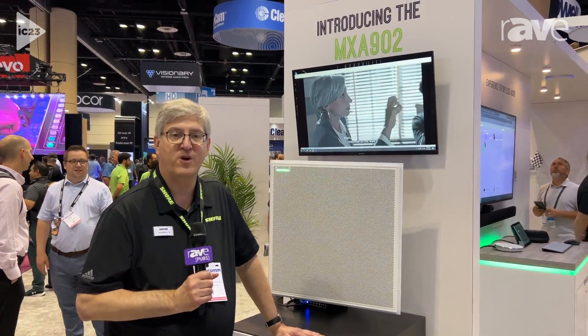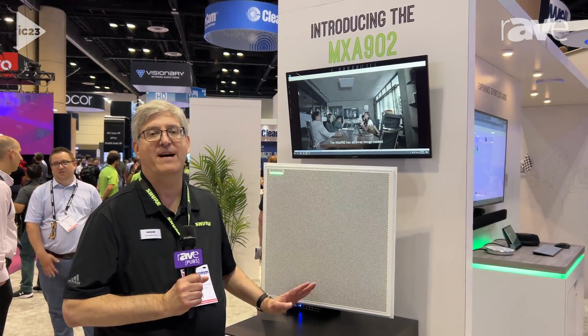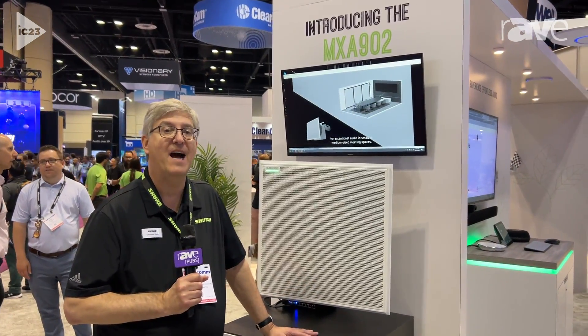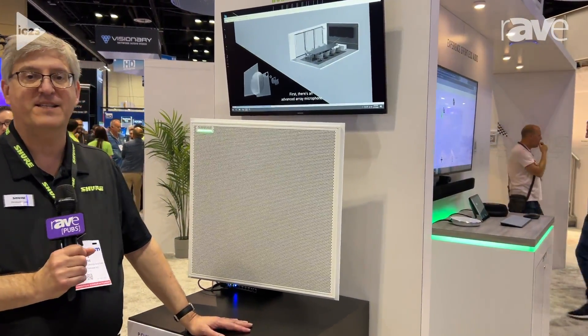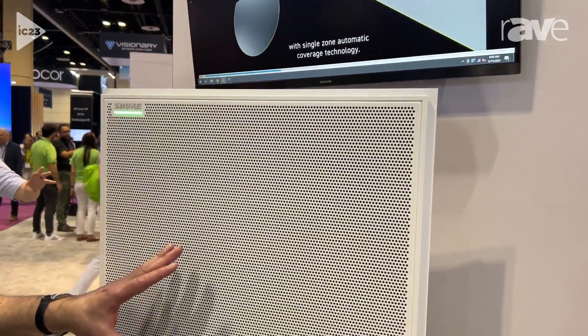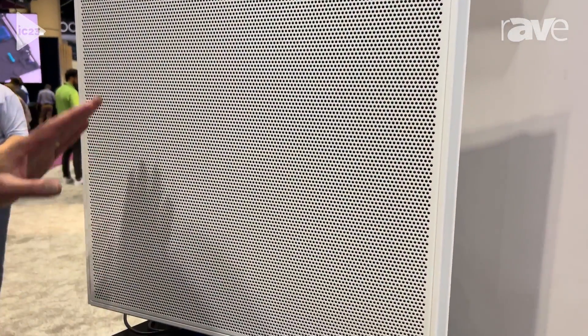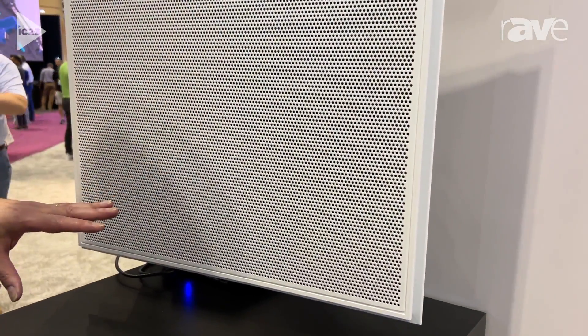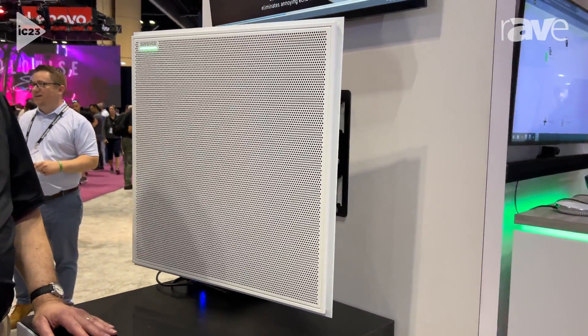Hi, it's Chris Lyons with Shure, and we're here at Infocom 2023 in the Shure booth talking about the exciting new MXA902 Integrated Conferencing Ceiling Array. This is different from a normal ceiling array microphone because it is a complete audio solution for small to medium-sized conference rooms. It combines a state-of-the-art ceiling array microphone with automatic coverage for a 20 by 20 foot area.